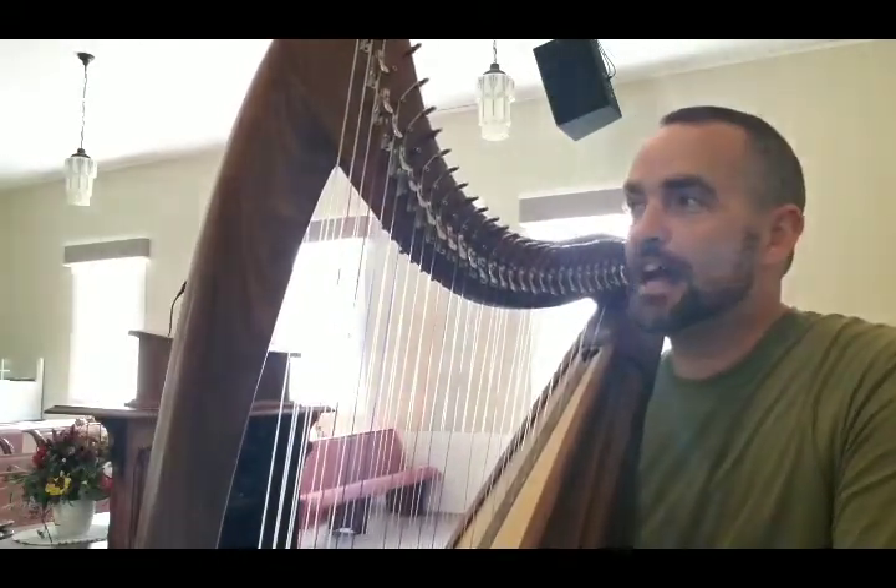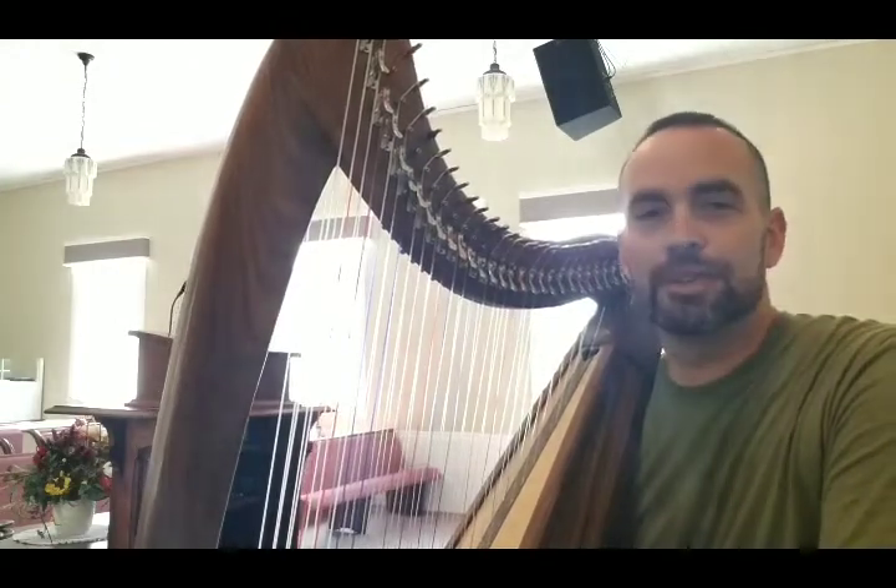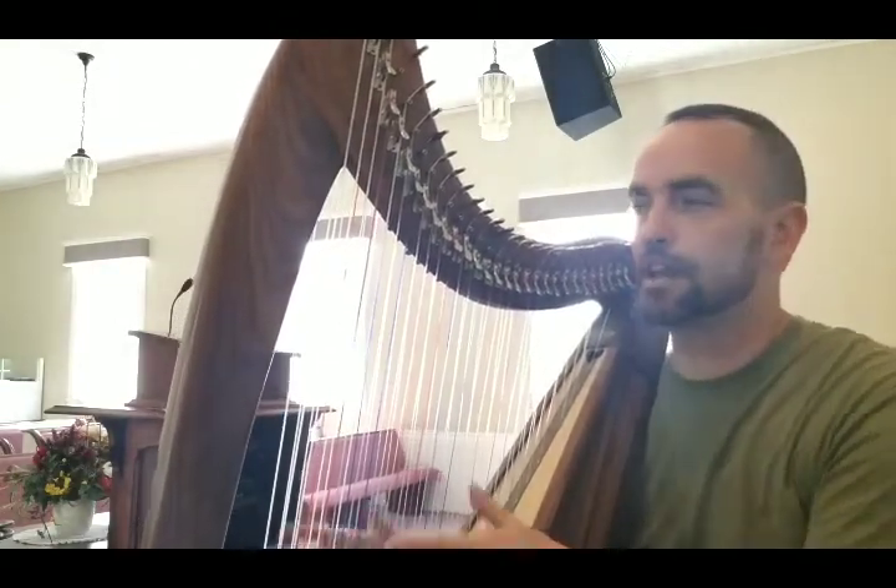Hey everybody, it's Mark and I am super excited to talk with you today. This is going to be a little bit of talking, a little bit of playing.